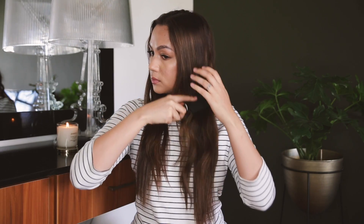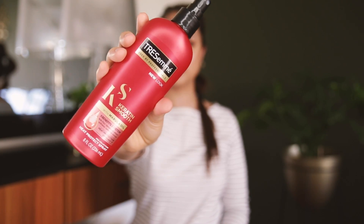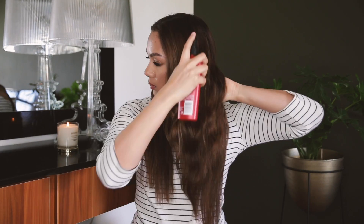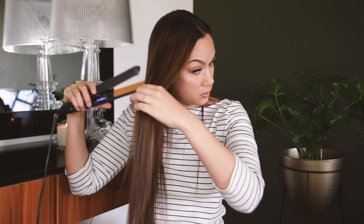We're going to begin with the slick and sleek hairstyle. First I'm going to go through my hair with a paddle brush and then spray it with the Tresemme Keratin Smooth Heat Protection Spray. Next, I'm going to straighten all of my hair, and I like to use that same paddle brush just to comb through it while I work to remove any knots.